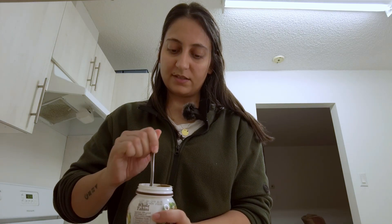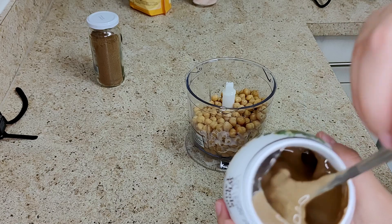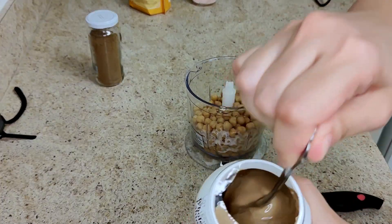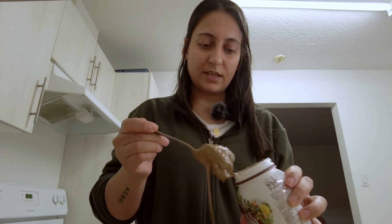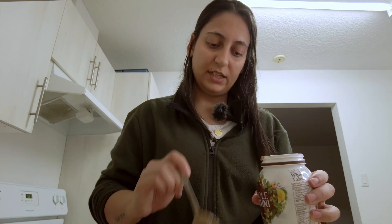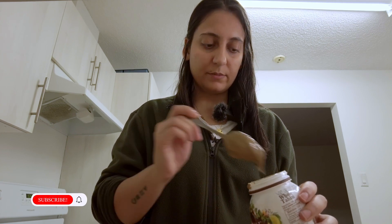Let's mix the tahini a little bit because it's been sitting on my counter for a while and the oil has floated to the top, so I'm going to mix it first. Now I'm going to be adding about six tablespoons of tahini, maybe a little less.